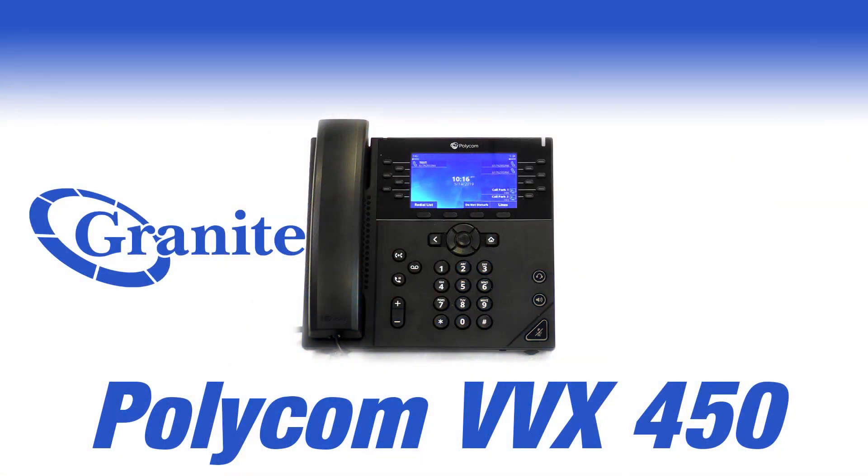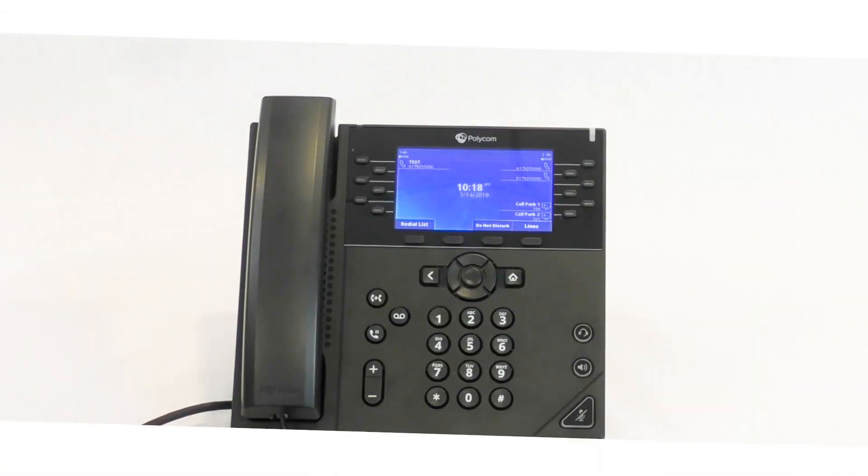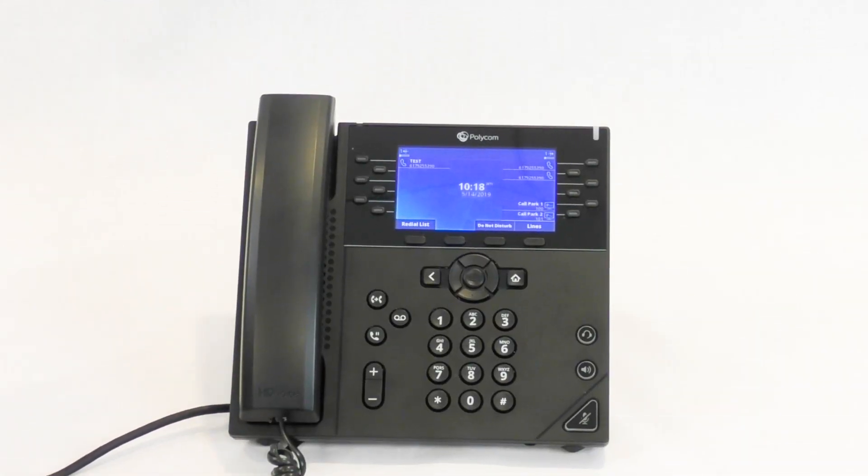Hi, I'm Tessa Martin from Granite's Client Training Team. This is a video series on the Polycom VVX 450 phone. In this video, we will cover how to place and retrieve calls from Call Park.